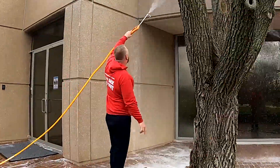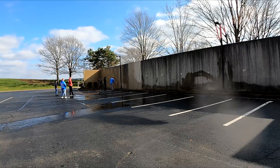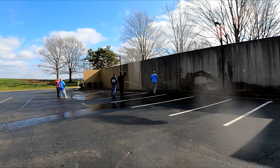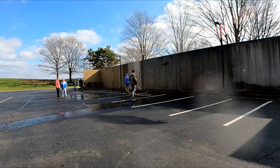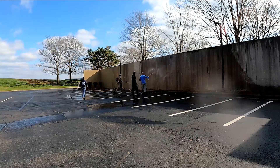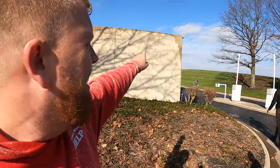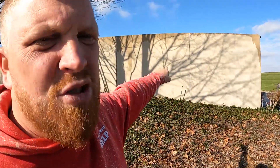If you use high pressure, you're not going to be able to get it even unless you take that high pressure nozzle and blast the living hell out of it — that's the only way. You can see right here: this wall was high pressured and this one was not. Once it dries, it looks fine and you don't have to worry about it.